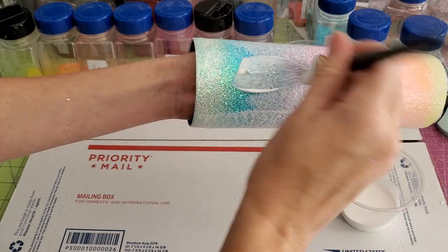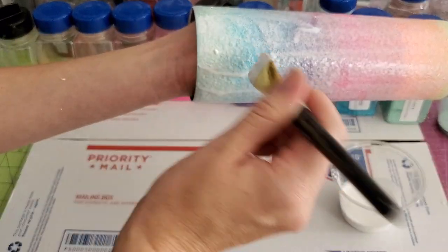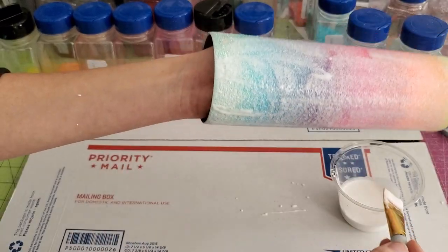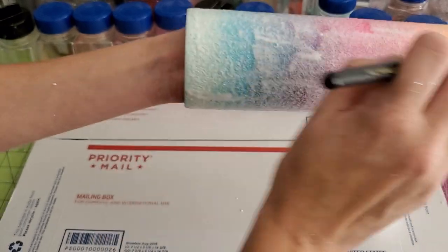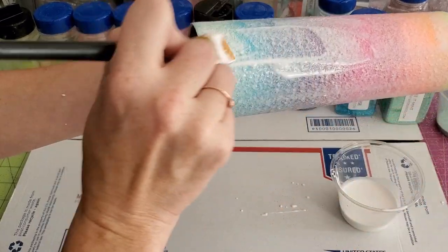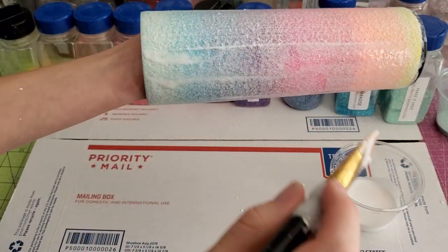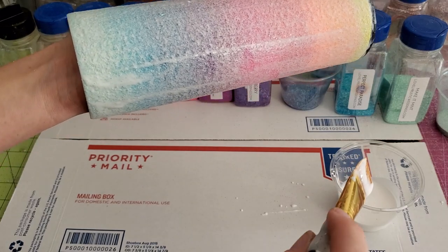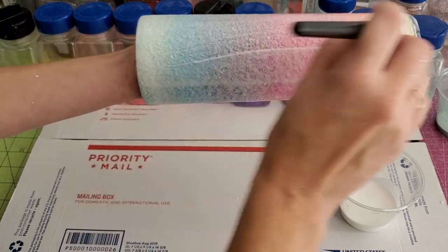You can also seal your glitters if you don't want them to move. I don't have a preference as far as sealers go — I know some people have a preference one way or the other. I don't use them very often, but when I do, it's Rust-Oleum clear coat spray paint.